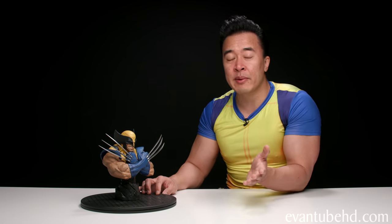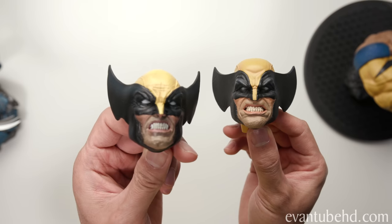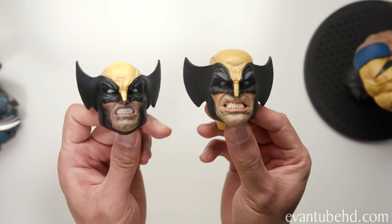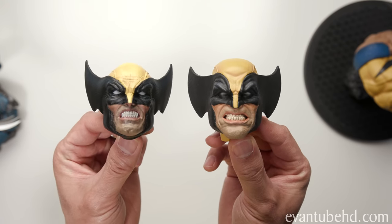Now I thought I'd take out some of my other Wolverines and compare them side by side. Here we have my Sideshow Wolverine Premium Format — this guy is one-fourth scale, meaning he's one quarter the size he would be in real life. This bust is supposed to be one-third scale, so putting these guys next to each other, it's obvious that the bust is bigger. Here are the two portraits next to each other — the bust portrait is a little bit bigger, though I'm not quite sure it's a full one-third scale bigger.